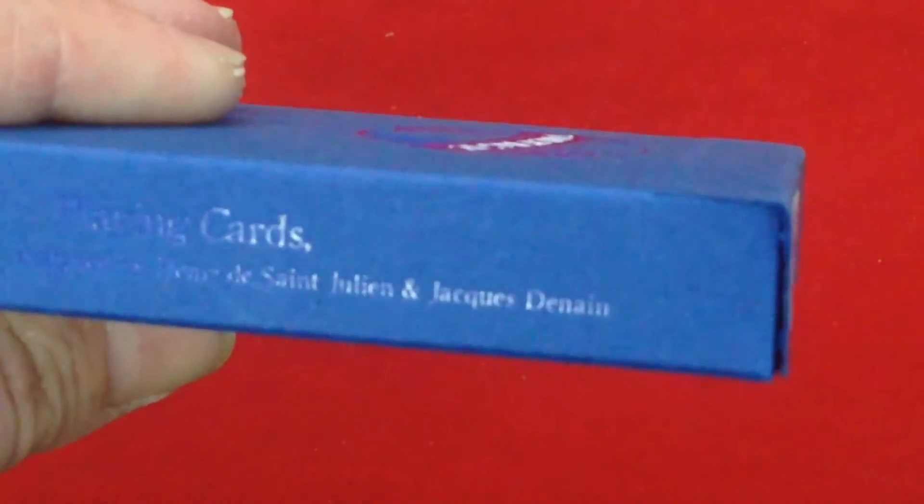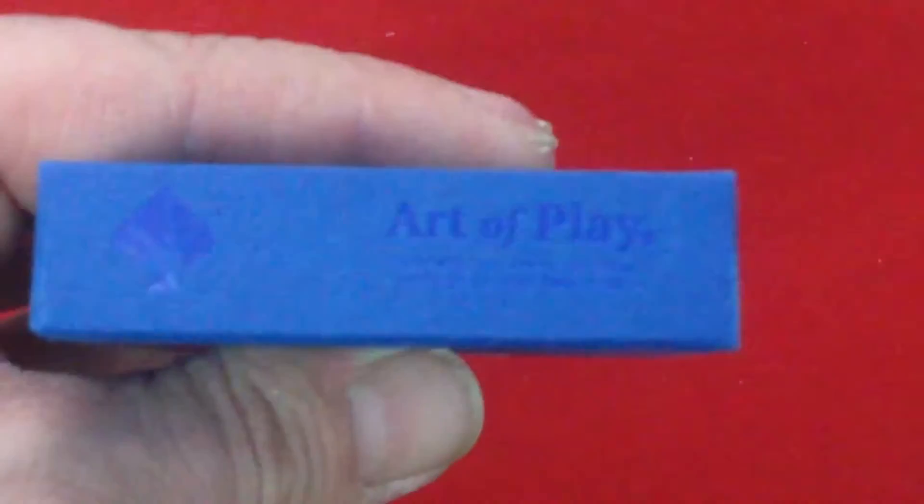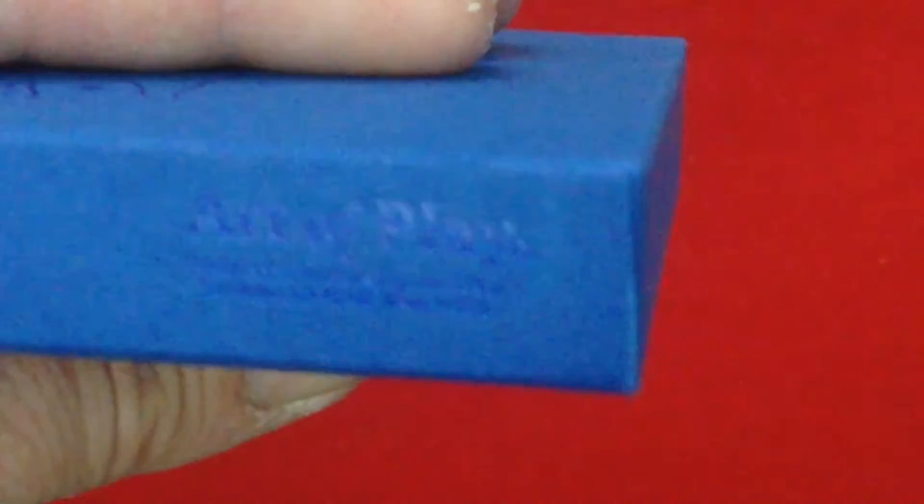Designed by Henry the Saint Julian on one side, and DD Playing Card Company on the other side with seagulls all over the place. On the bottom there's the Art of Play logo and some additional info — it's really hard to read with this light.